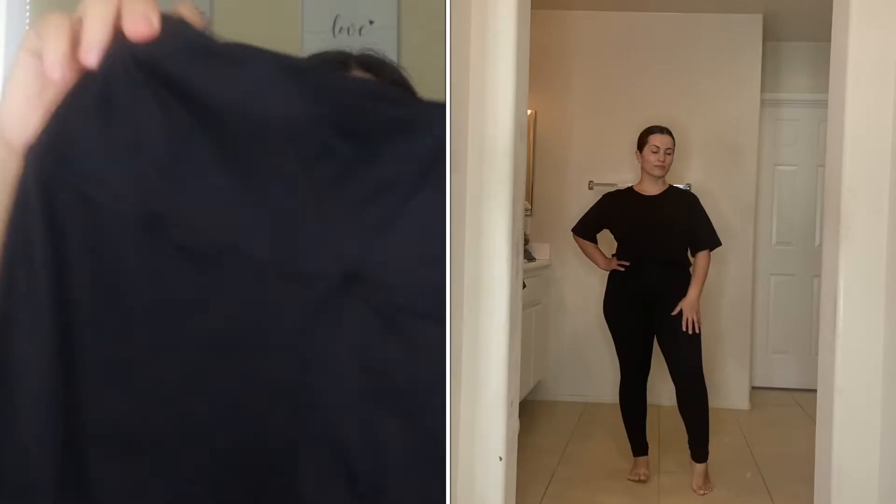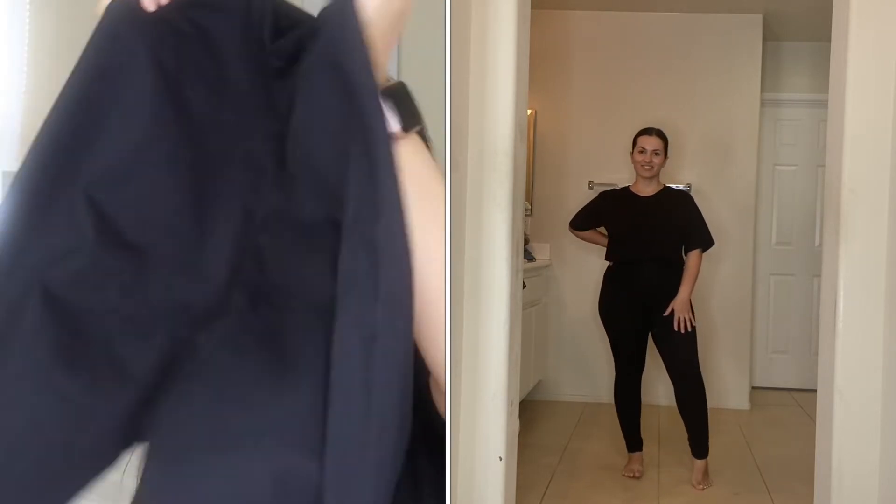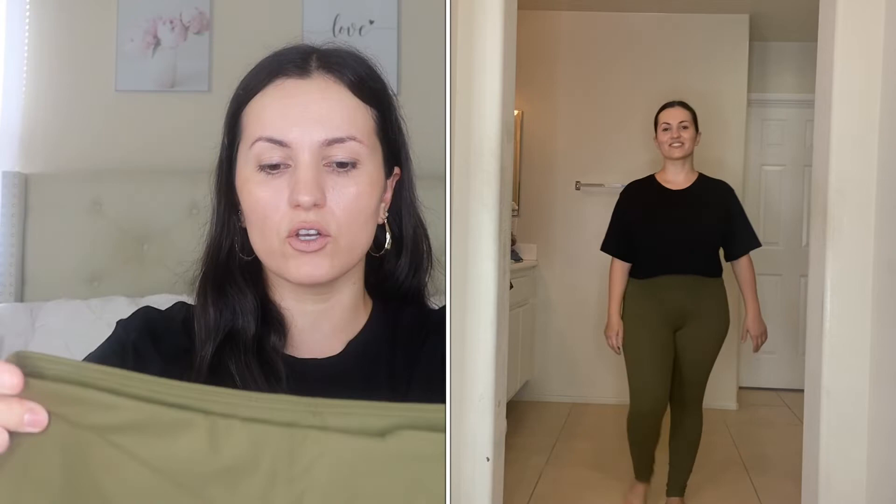Moving on to their three-pack of leggings — these are not the squat-proof style, just want to point that out, but they're a comfy style that come in a three-pack in different color variations. I got this beautiful light gray color — very nice and soft, buttery soft, but they still cinch you in and are very stretchy. Also comes with a black one, and I got it in this beautiful olive green. They're so beautiful, and the website has a lot of two-packs and three-packs that are very affordable.